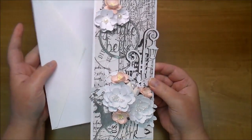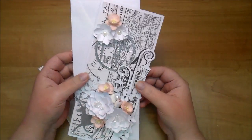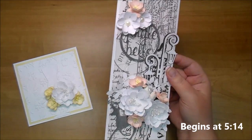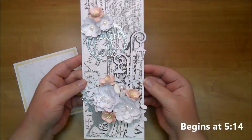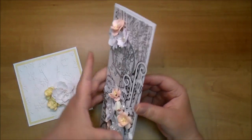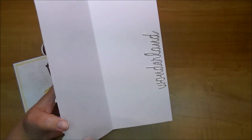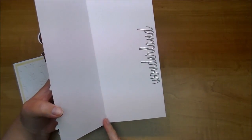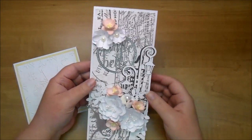I will be putting this in a box with a gift so I didn't have to worry about dimension, and that's usually what I tend to do. I do have a full start to finish on this. I used some white cardstock, cut it to 9 by 7 and 3 fourths, and scored it in half at 3 and 7 eighths.